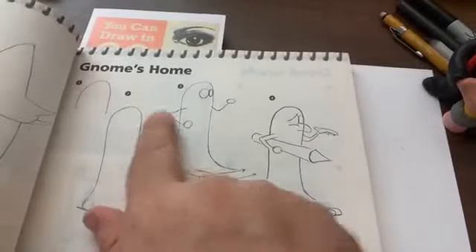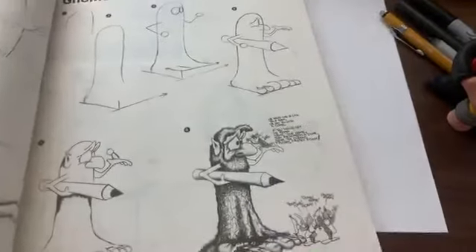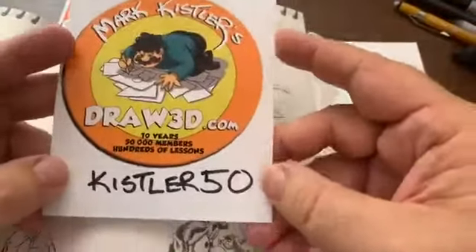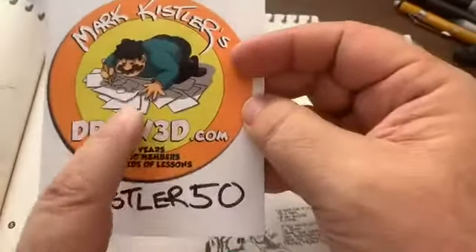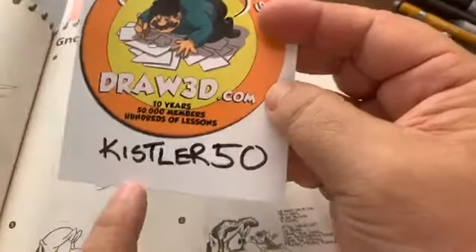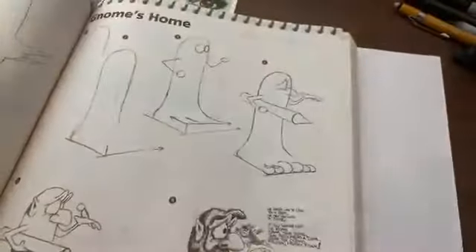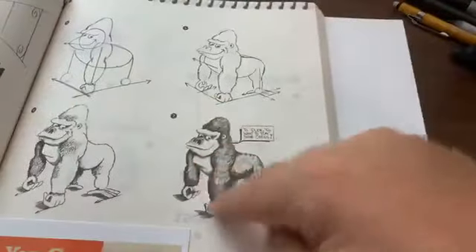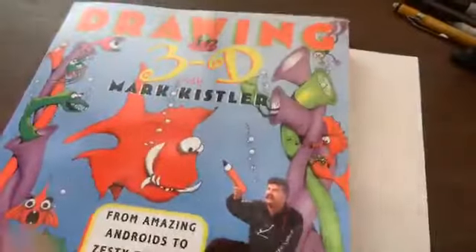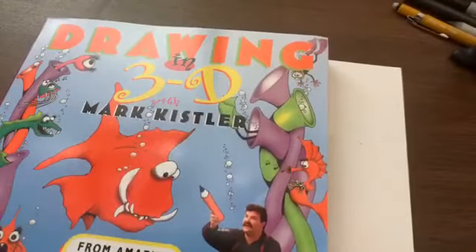We're going to be drawing a version of the gnome guy — the Gnome's Home — page 107 in this wonderful book. The book has 333 drawings. If you don't have it, it's published by Simon and Schuster — you should get it, it's a wonderful book. I wrote it! Also, while you've got your credit card out, sign up for Draw 3D — I've got 300 lessons, we put five more every week. Here's your 50% off code: Kissler50. You can also order 'You Can Draw in 30 Days' to start with.